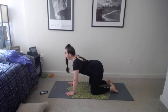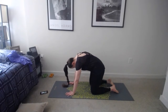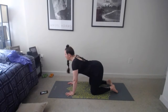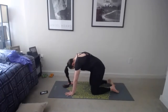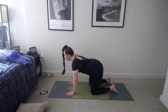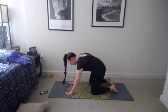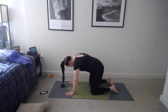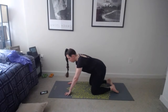Inhale, belly drops; exhale, chin to chest, pull those abs in — big stretch here. Cycling through this at your own pace. There's no right or wrong way to do these stretches — we're all here to practice together and get a good stretch. Now back to neutral spine, and we're going to create circles in our tabletop position — move forward a little to feel the stretch in your wrists, then circle it back.